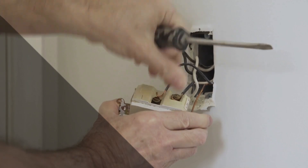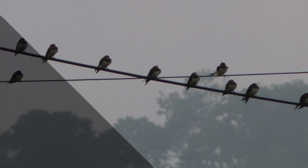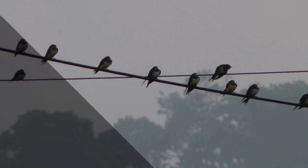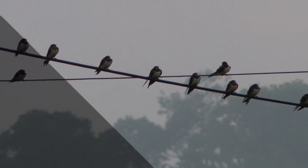So, always double-check the voltage requirements of your appliances before plugging them in. If you enjoyed this electrifying content, don't forget to hit that thumbs-up button and subscribe to Electricity Frenzy for more electrifying insights.